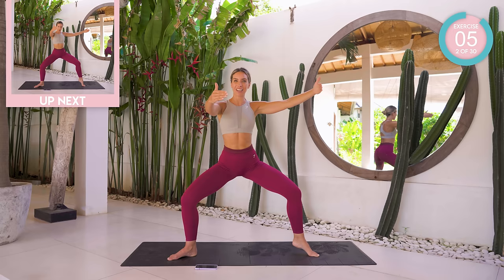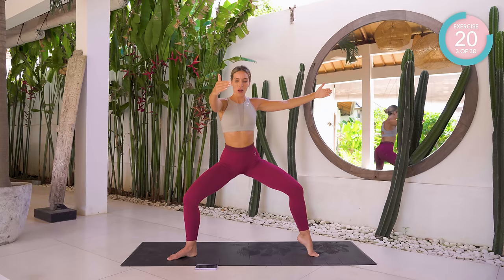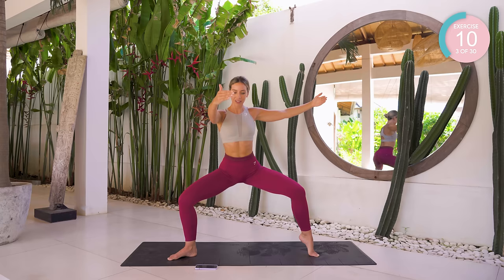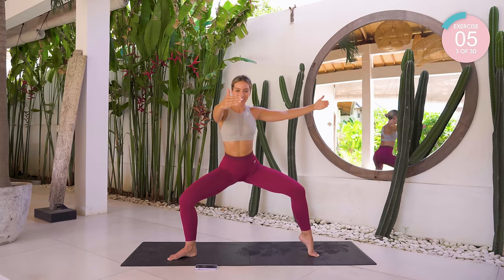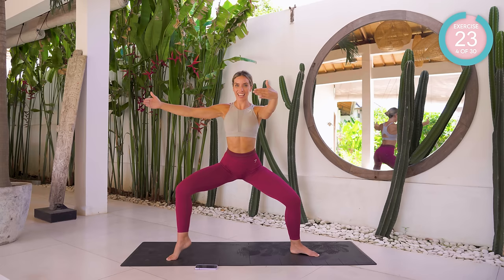Come up for a break if you need it, otherwise stay here and we're going to pulse. You are high up on this one toe. Making sure that knee is over the middle toe. Breathe, focus. Come up for a little break, then we're going back in again. Down — open as you raise that heel, and back in again.